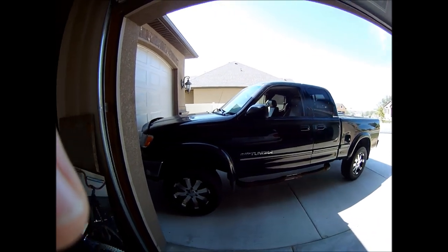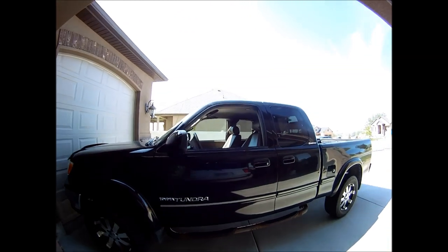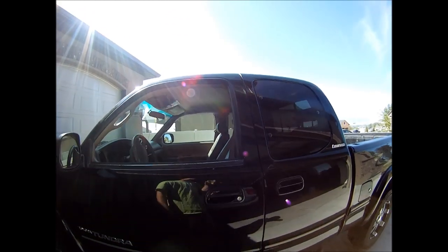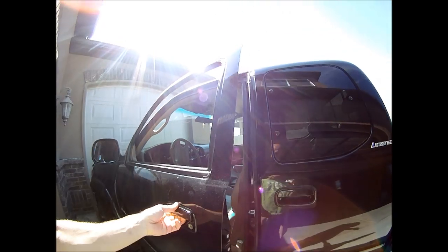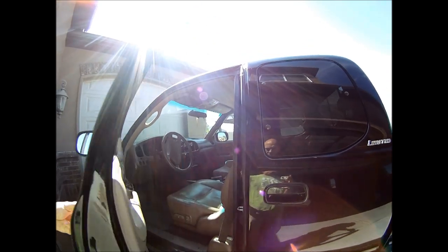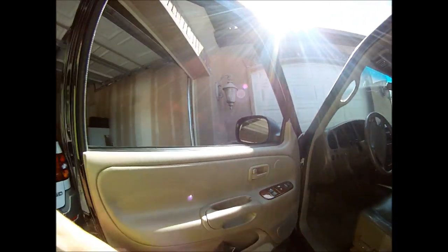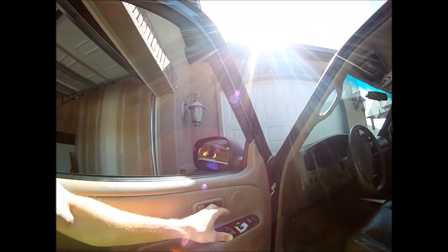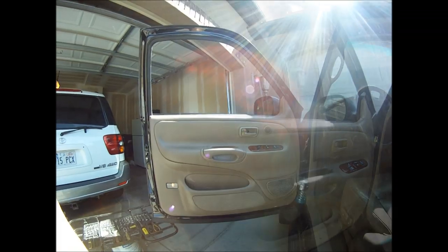This is a video about my 2000 Toyota Tundra. Yesterday as I was getting out, my daughter opened up the rear door at the same time. These are set up so that this one will open and then the rear door will open. But at the exact same time that I was opening up this door, she pulled that and now the latch won't work. So this will be about pulling the door off and trying to find out what's wrong with it.